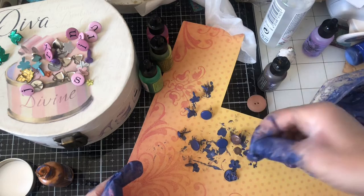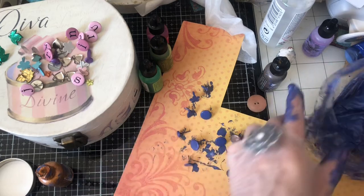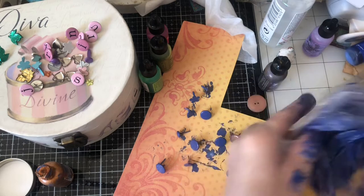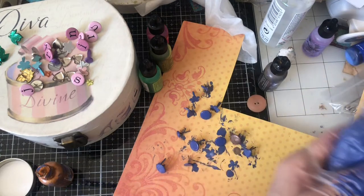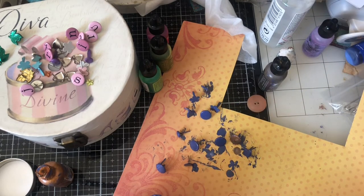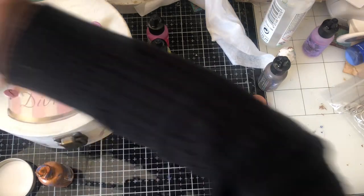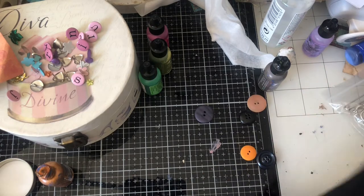I probably should have paid more attention when I was ordering them. I'm just dabbing a bit more patina on them to make sure they're covered properly. Not sure about those coloured ones to be perfectly honest — maybe a mistake, but never mind. Let's go in with some other brads and bring in another sandwich bag.